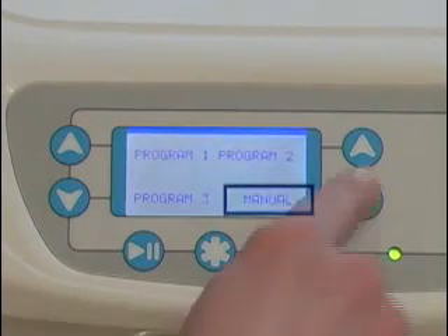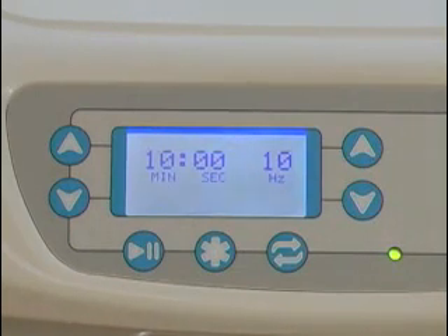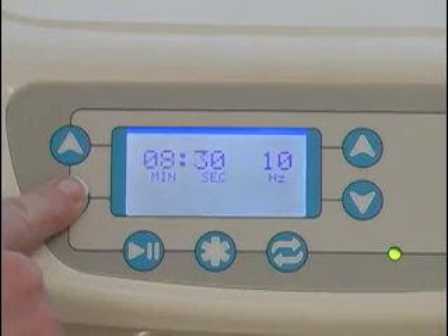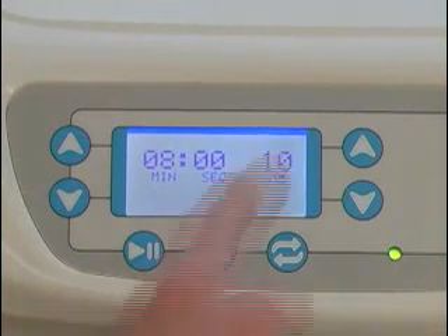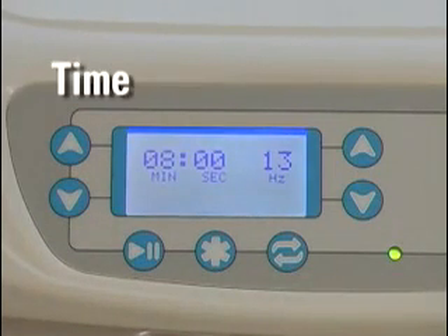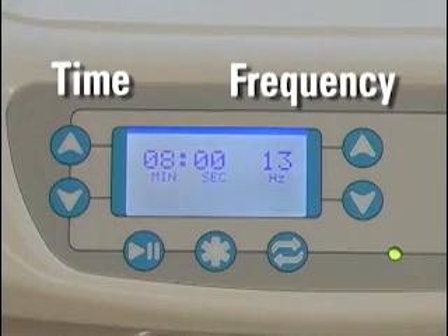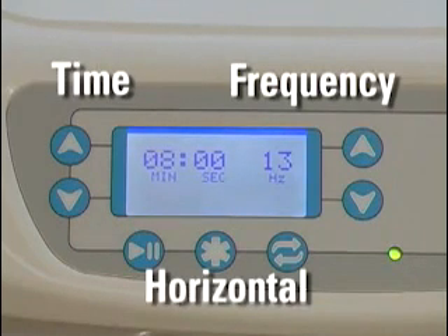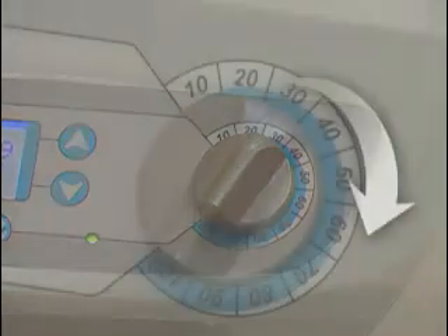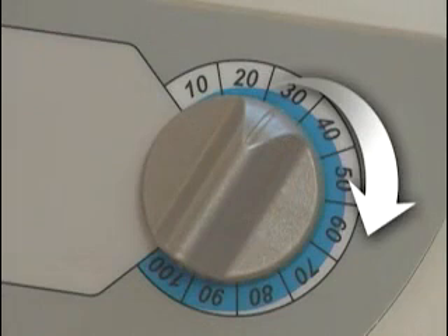Begin by pressing the down arrow next to the word Manual on the screen. The Manual Mode screen automatically displays a treatment segment of 10 minutes and 10 hertz when it comes up. Set your treatment time by pressing the up or down arrow to the left of the display. Use the up and down arrows to the right of the display to change the pulse frequency. Please note that time settings will always be to the left of the display and frequency settings will always be to the right, regardless of whether the generator is horizontal or upright. The pressure setting relates to the level of hug you will experience from the vest during treatment. Use the pressure dial on the control panel to adjust the pressure to the setting that has been recommended.